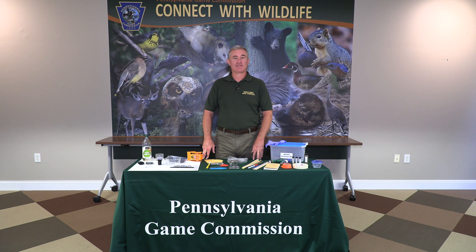Hi, Dan Lynch again with the Pennsylvania Game Commission. Today's forensics activity has to do with making your own wildlife forensics kit. The items I'm going to show you today are things that you might have around the house, or you could get at a hardware store or possibly even a dollar store. It's not going to cost a lot of money, but it's some cool things that are similar to what game wardens use when they go out and do wildlife forensics activities.